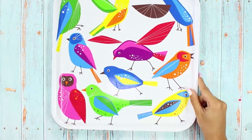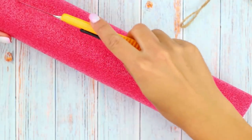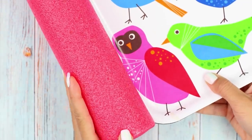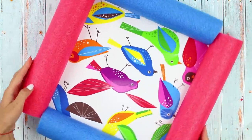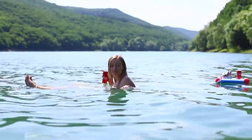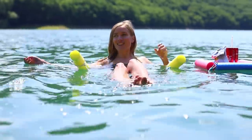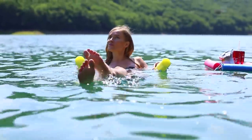Next, take a plastic tray and pieces of pool noodles. Cut them lengthwise. Attach them to the edges of the tray around the perimeter. Lower the chair and the tray into the water. For convenience, tie the tray with a string so that it won't get swept away. We guarantee you'll be able to relax!